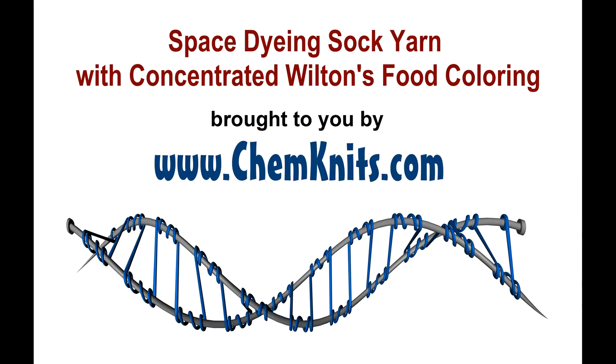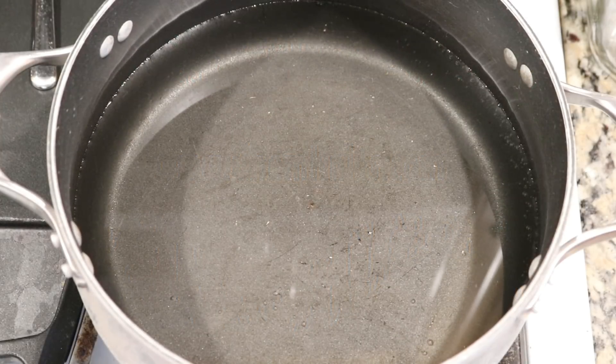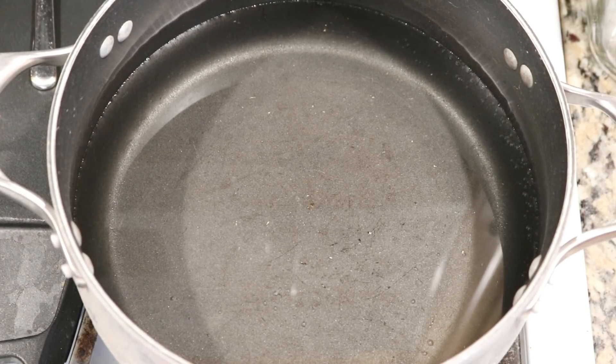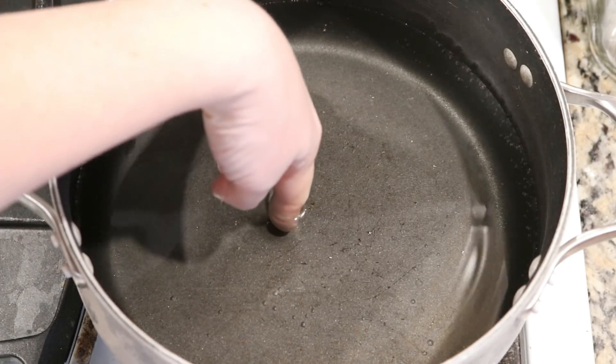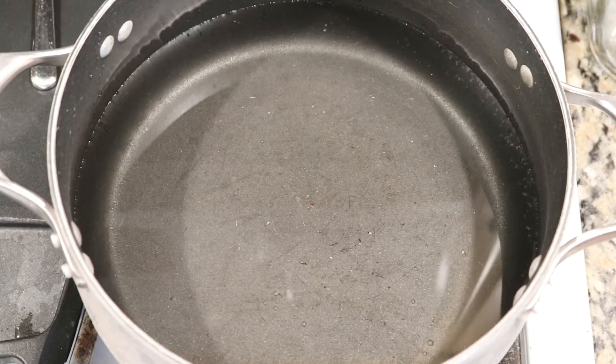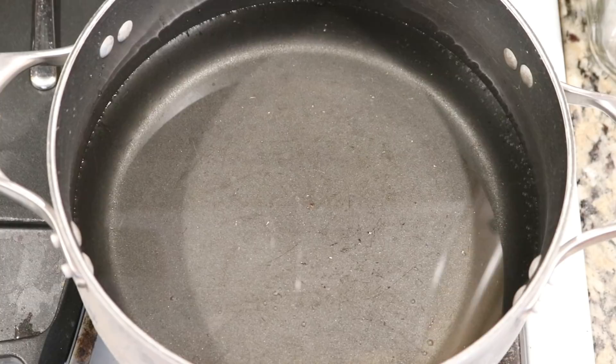Hi everyone! This is Rebecca from Chemnitz and I thought it would be fun today to do some space dyeing with some extra dye, water, and vinegar — things that I have around my kitchen. I have about maybe an inch and a half of water in my dye pot, and this is the water I used to pre-soak some sock blanks. It was some water and I added two tablespoons of white vinegar to it.